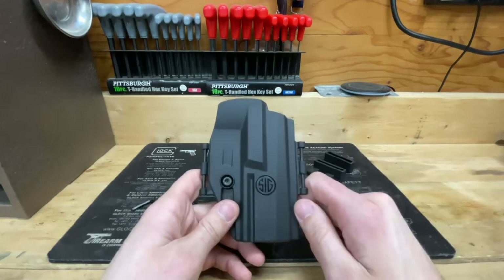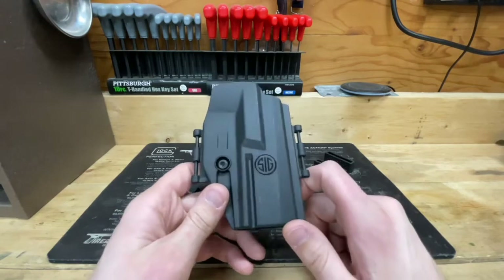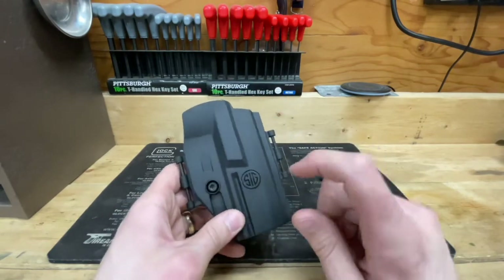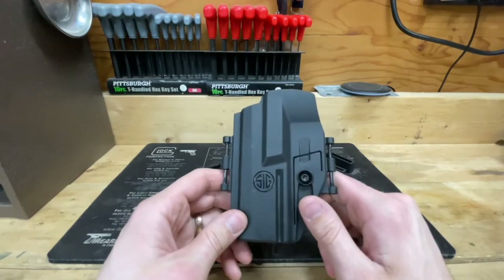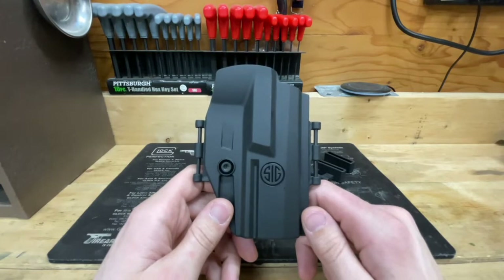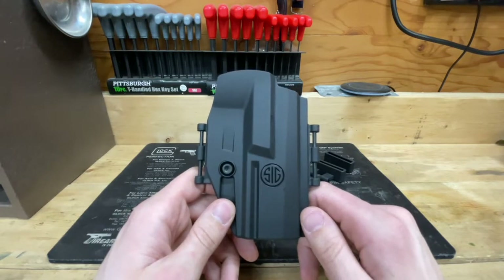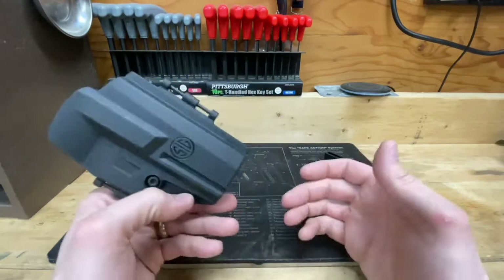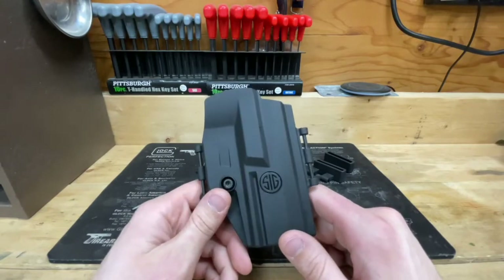Holster options for the Sig P322 are kind of limited at this time, and I'm going to be straight up and give you my honest thoughts — it's kind of chintzy. This isn't a super expensive holster; it comes in at $29.99, but by the time you buy it from Sig Sauer with shipping and tax, you're looking at $43 to $50. So $50 is a good chunk of money these days.